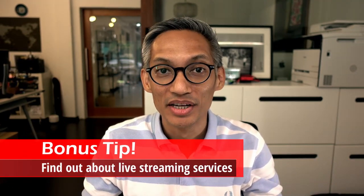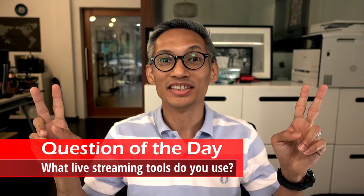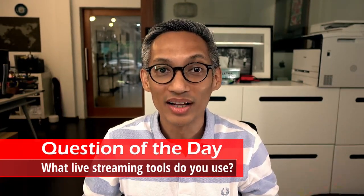Here's a little bonus tip: if you want to find out more about live streaming and would like to learn how to set up your system and get streaming, check out the link in the description below. Sign up in the form and I'll give you a video call for a free consultation on how to set things up. Question of the day: what live streaming tools do you use? Let me know your thoughts and answers in the comment section below.